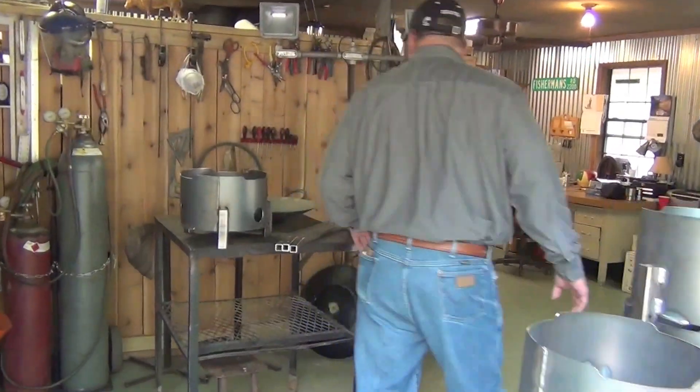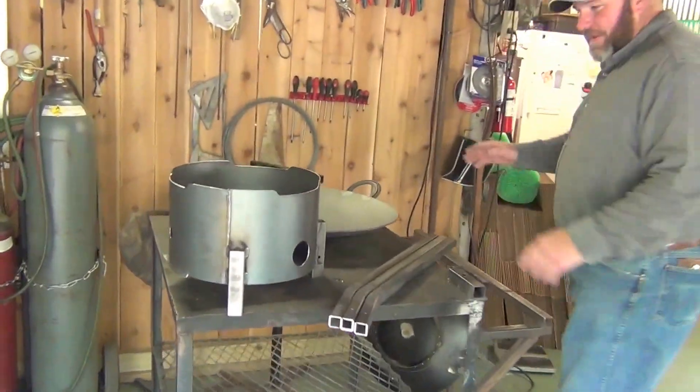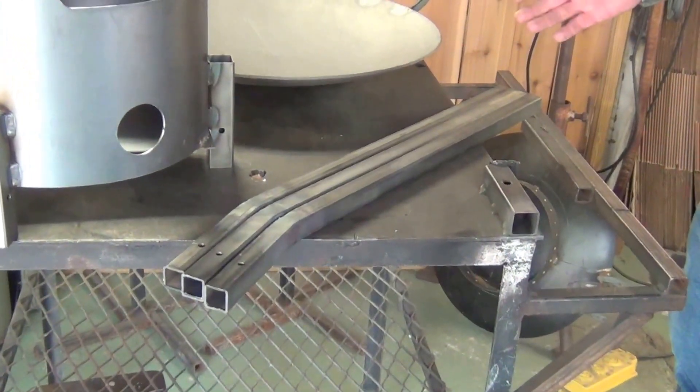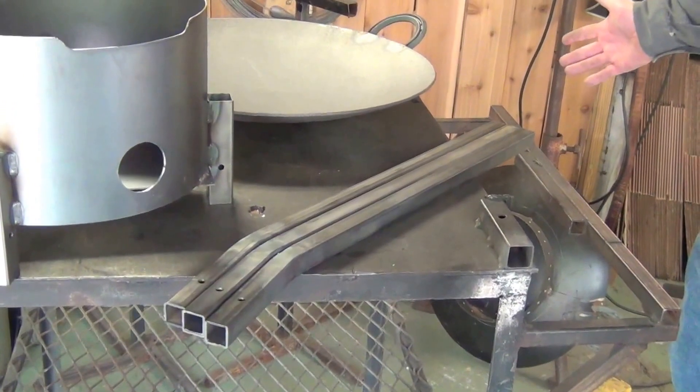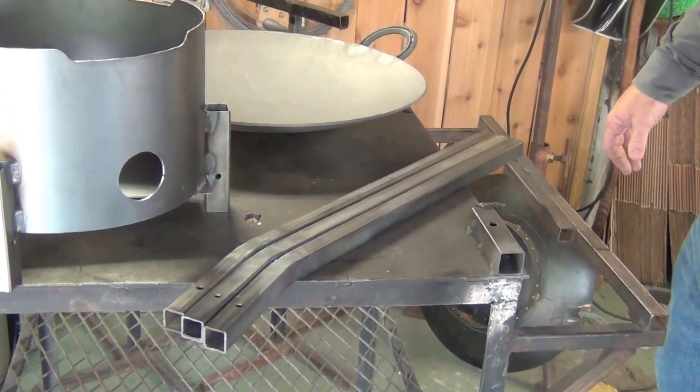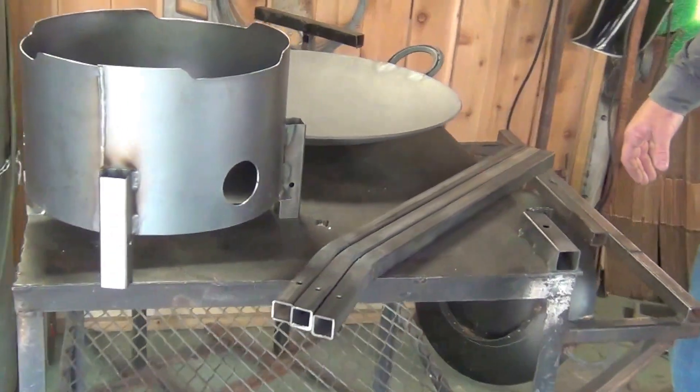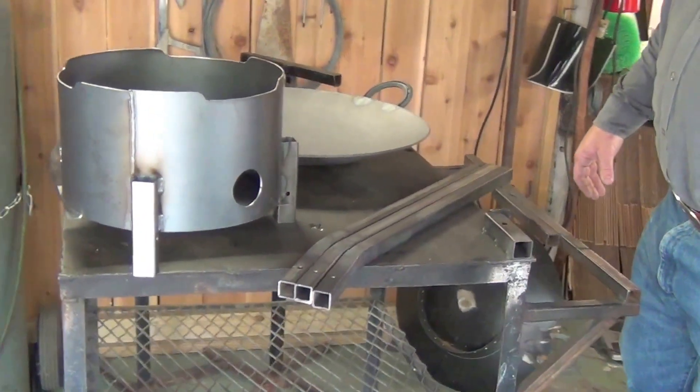Moving on to some of the other components — our legs are also made of 14 gauge square tubing, good sturdy steel. It's more than likely going to outlast me as far as my lifetime goes, if you take decent care of it throughout its life.